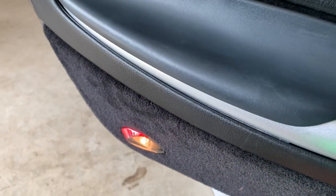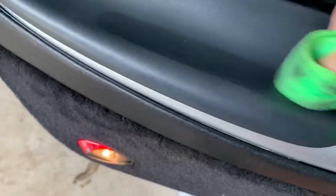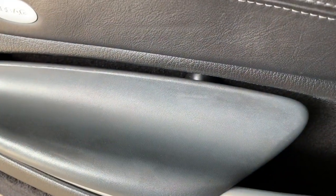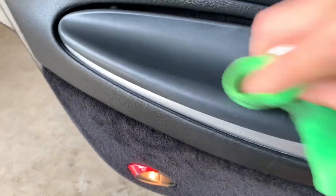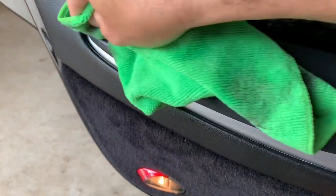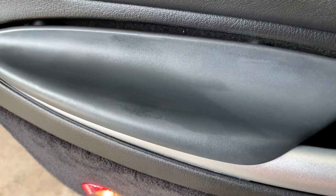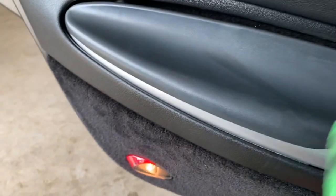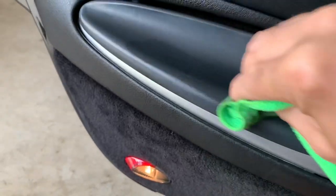There we go — didn't take long at all. There are a few little bits still visible in the grain of the plastic, but that's it. In the amount of time it took for the kids inside to make a smoothie, I cleaned that panel off. I'm thinking I might take them off and paint them black to match the car. It's actually probably not too bad as it is for the amount of work involved — looks pretty good.